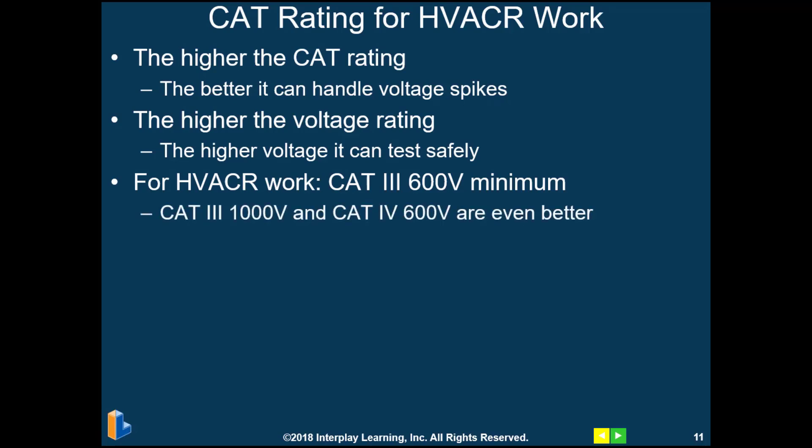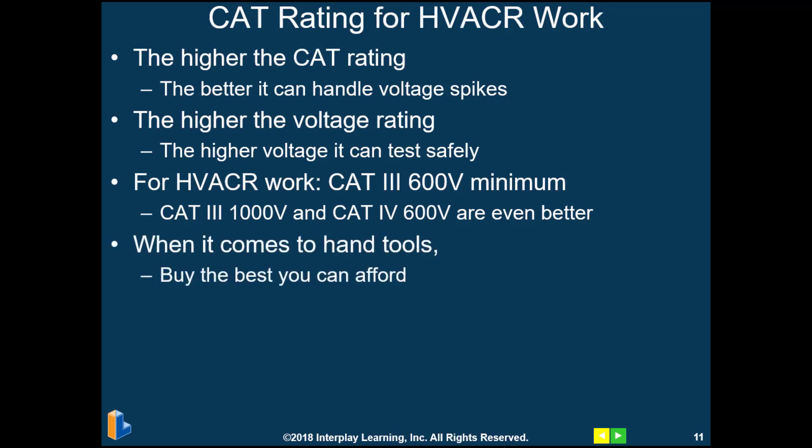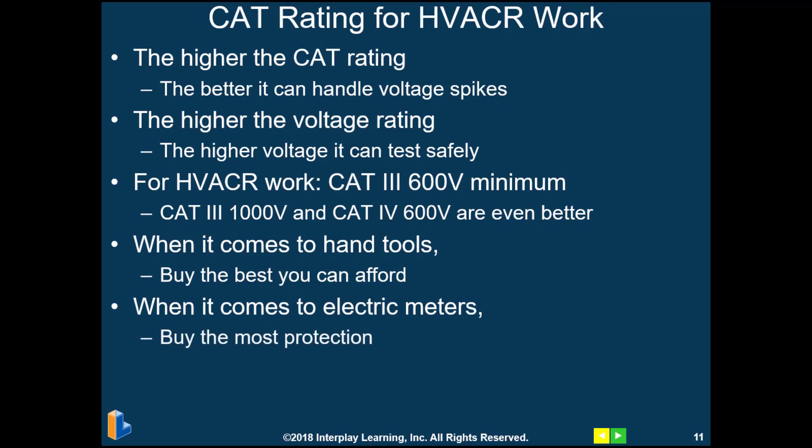A CAT 3 1000-volt and a CAT 4 600-volt are even better or even safer. When it comes to hand tools, obviously you want to buy the best you can afford — but when it comes to electrical meters, buy the most protection. Your life may depend on it.